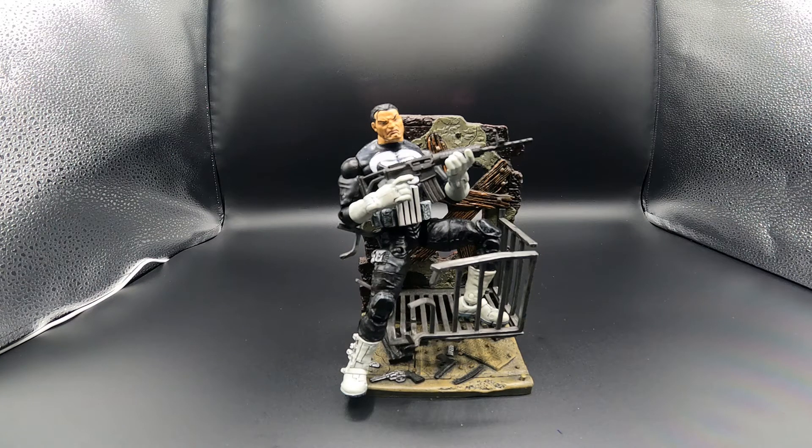Alright folks, there is the Punisher from Marvel Legends released in 2016. This is a great Punisher to have in your collection if you're a big Punisher fan. As always, if you like the video please like, share, and subscribe. If you have any questions please comment down below — that being said, we'll see you on the next one. Take care.